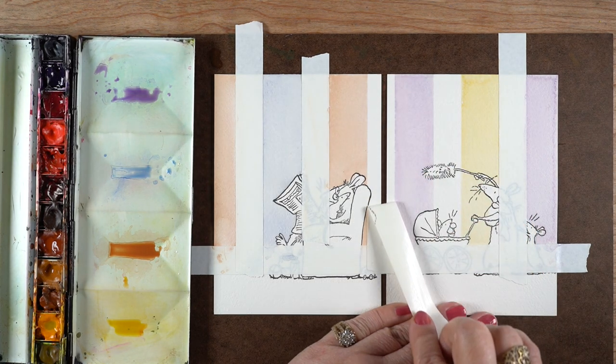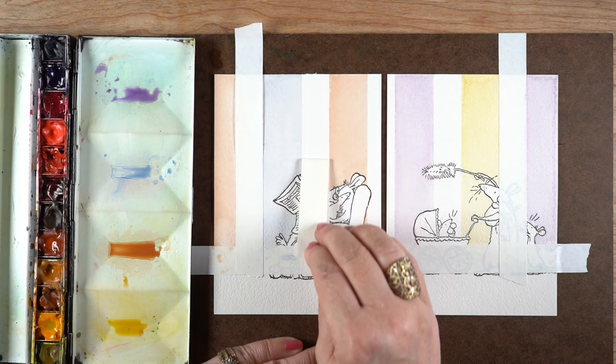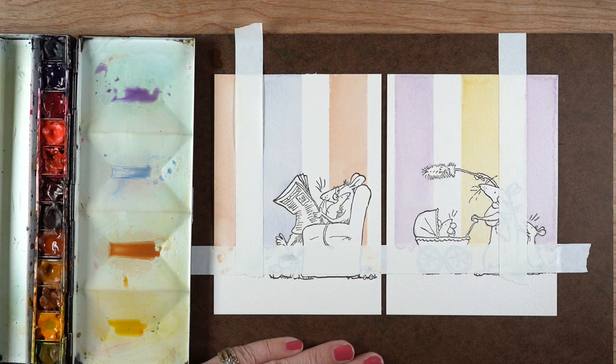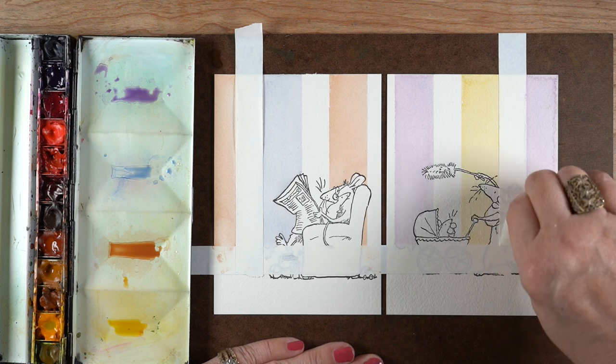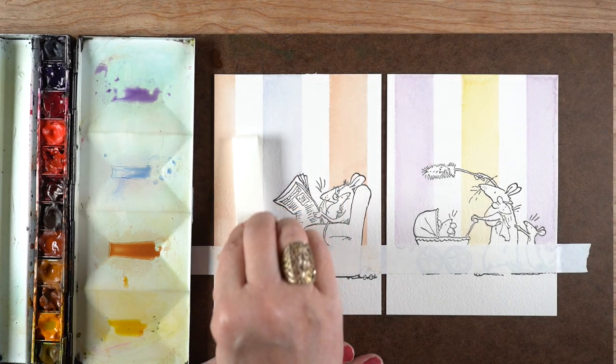When I peel off this tape, look how perfectly it comes off — those stripes are really crisp. It does pick up a little of the ink, I think because I didn't wait for the ink to dry at all; I just stamped and then got started.